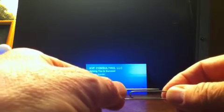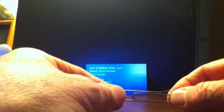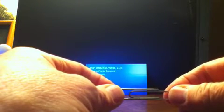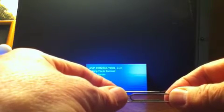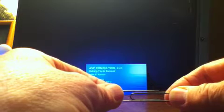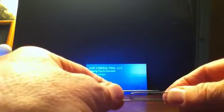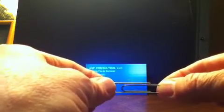Hi, I'm Al Forster with AVF Consulting, LLC. My website is avfconsults.com. Here's a simple, portable iPhone and iPod Touch stand that you can construct in less than a minute. I like to think of this as the common man's iPod Touch iPhone stand.